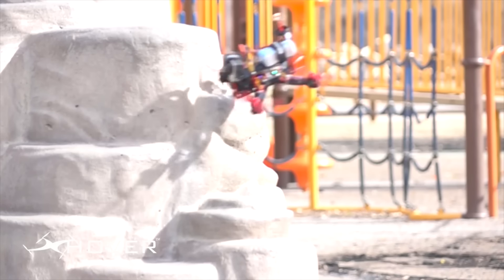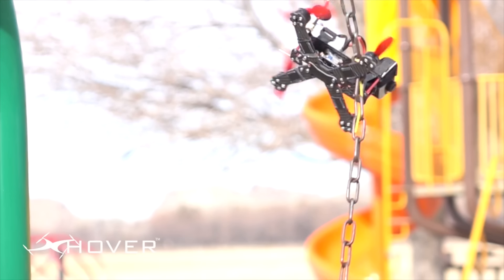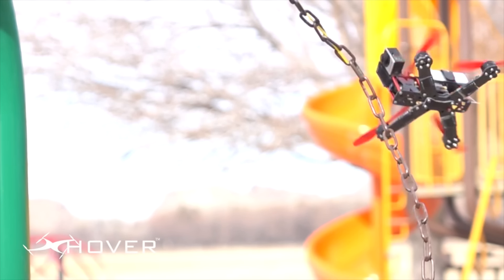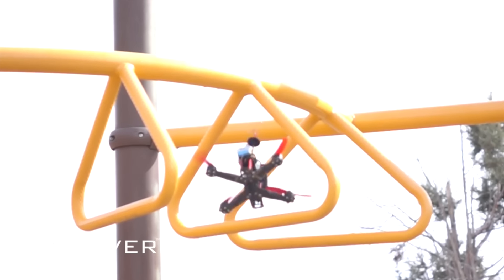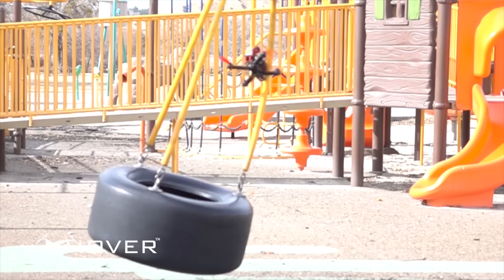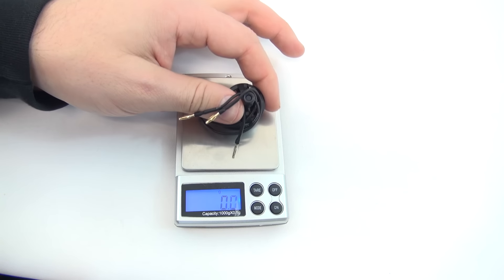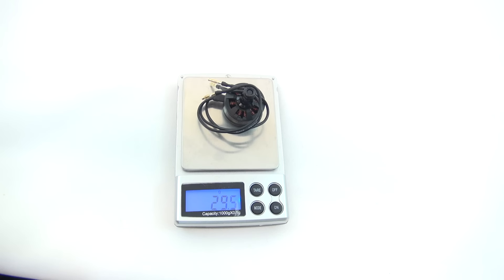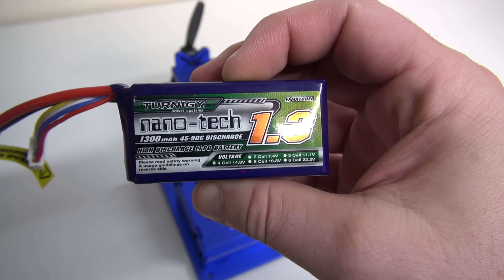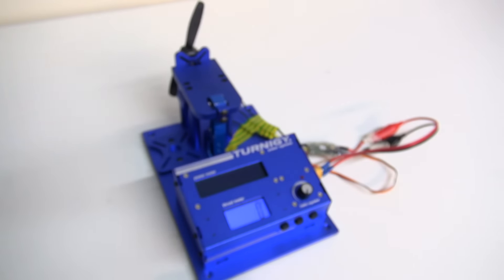X-Hover is one company that really stands by their products. As you can see from these product test videos, they really do put their products through their paces. I don't think I've seen any other manufacturer throwing their machines at solid metal structures. So when I do get things from them, I know I'm getting a quality product. Before we start the thrust test, let's just check the weight: 29.5 grams with the prop nut and washer. As with all my tests, we're going to be using a Turnigy Nanotech 1300mAh 45-90C discharge battery.